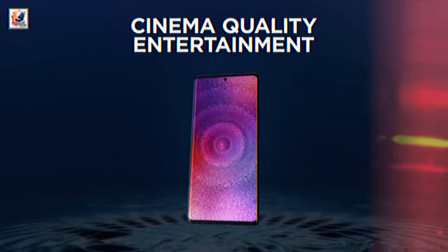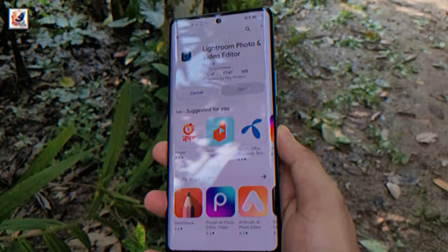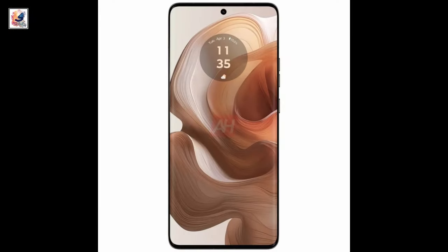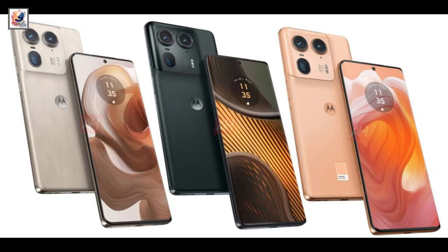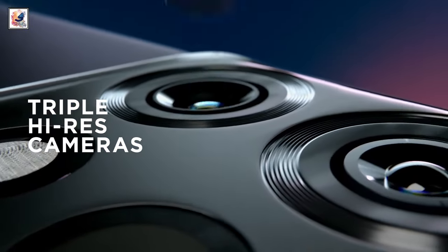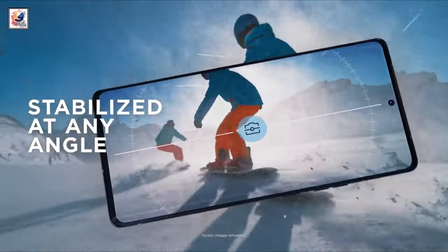With 2,000 nit peak brightness, the Motorola Edge 50 Ultra features a curved display with slim bezels and a centered hole punch slot at the top. The Edge 50 Ultra's triple rear camera setup includes a 50-megapixel primary sensor, an ultrawide camera, and a periscope telephoto camera with 5x optical zoom.